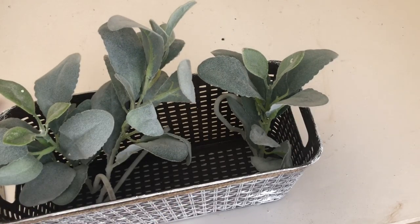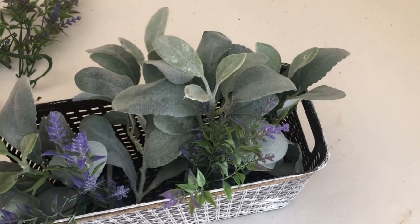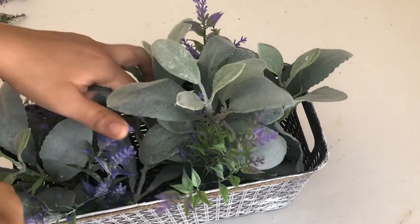Dollar Tree does carry so many beautiful florals you can use instead. I was going to leave it like that but then I decided to add some lavender, and I got these from Walmart.